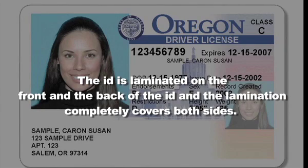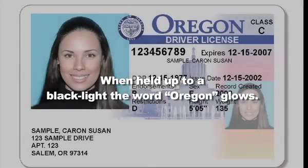The ID is laminated on the front and back, and the lamination completely covers both sides. When held up to a black light, the word Oregon glows.